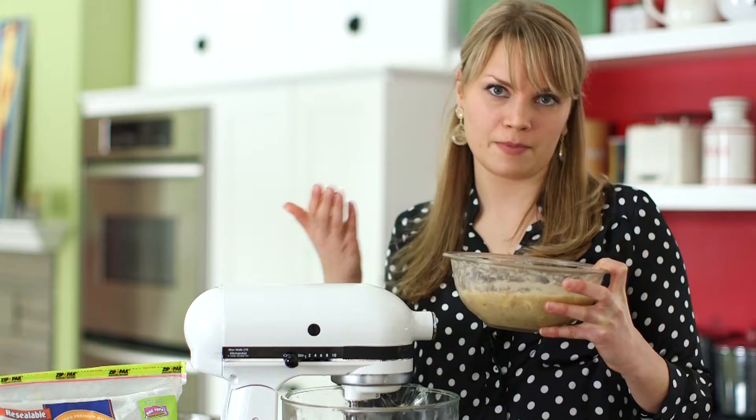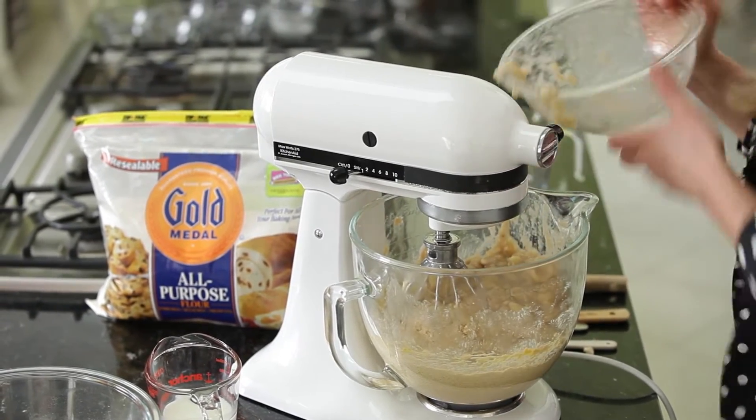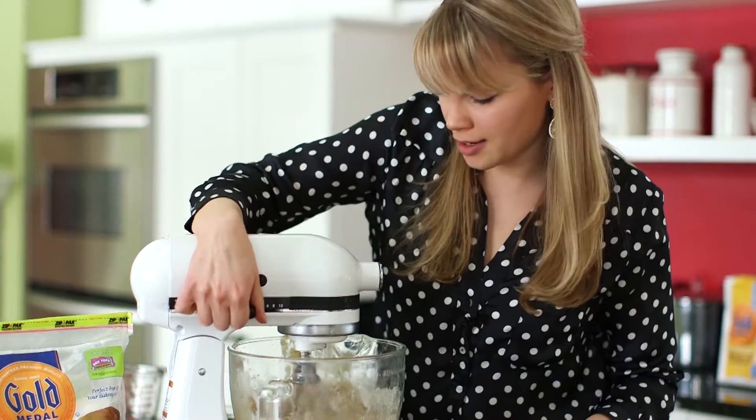What I usually do is put my bananas in a bag and let them sit overnight, and then they'll ripen up faster. You can add those in slowly and then turn it on again on medium speed.